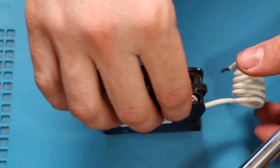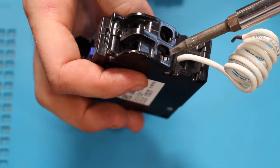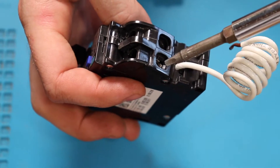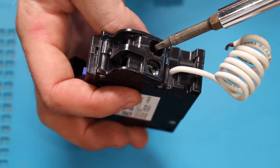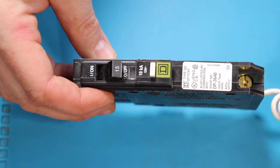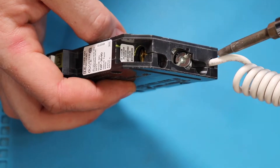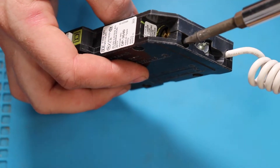On a Siemens breaker, the neutral wire will go under the screw directly above the white wire on the breaker and the hot wire will go on the screw beside that. If you're using Square D, the neutral goes under the screw directly above the white wire and the hot goes in the screw directly above the neutral.